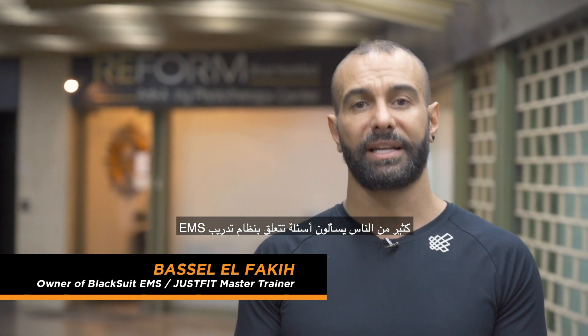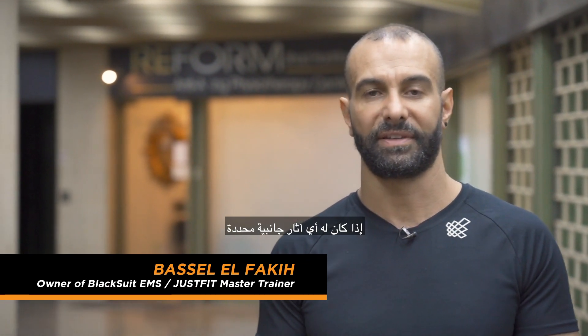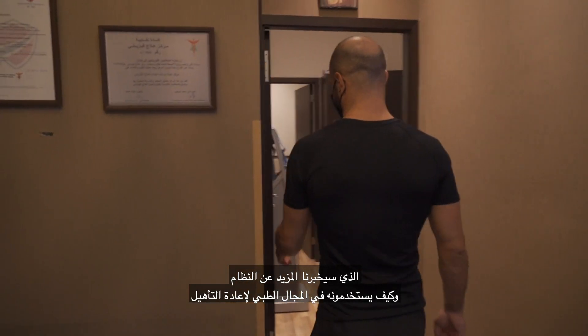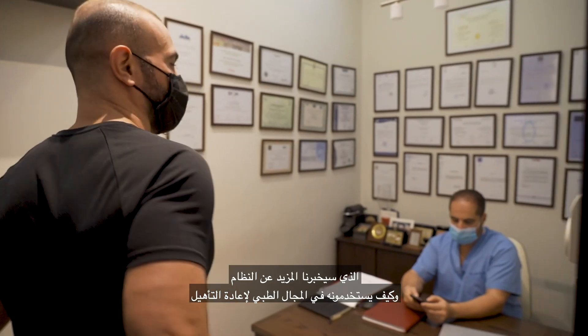Many people ask questions related to the EMS training system and whether it has any specific side effects. Today we're going to be discussing this with Dr. Jihad Haddad, to tell us more about the system and how it is used in the medical field for rehabilitation.